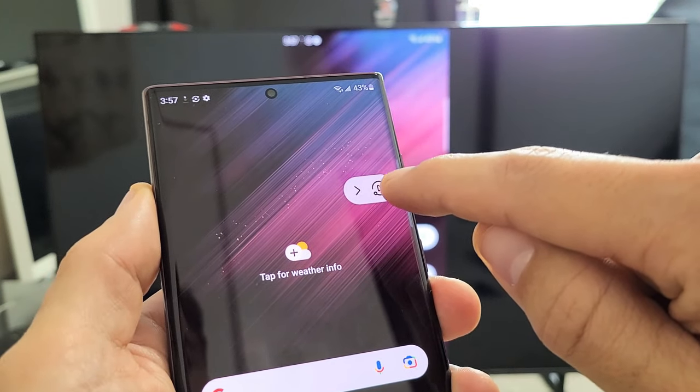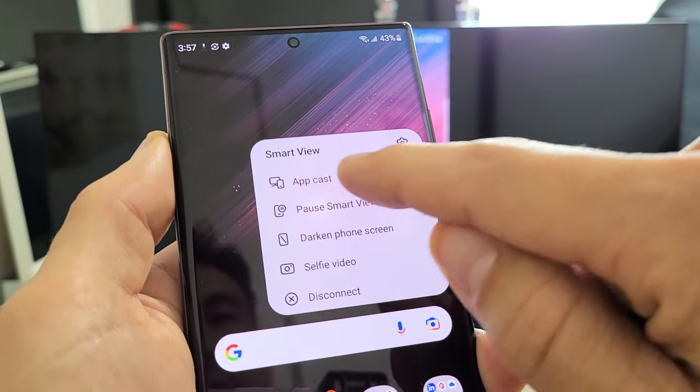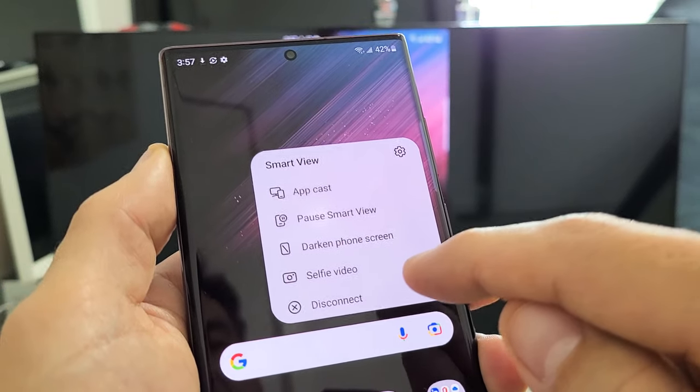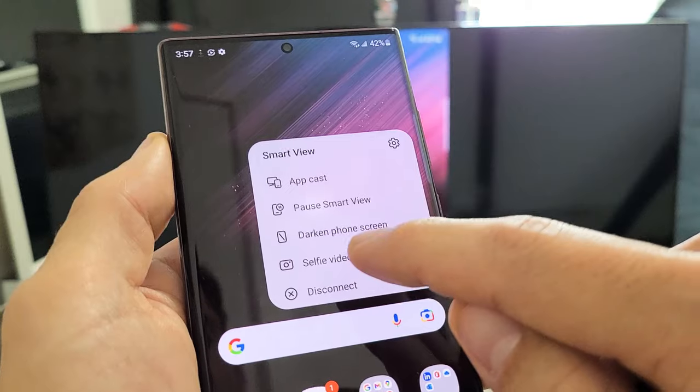You've got this right here too. If we tap on that and go down, you can see all the other options — you have app cast, you can pause, disconnect, or you have selfie video, which is a cool feature.